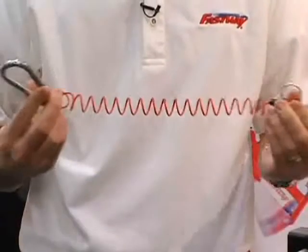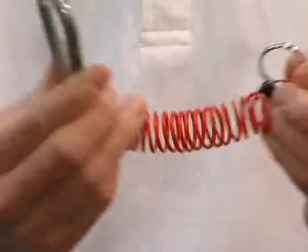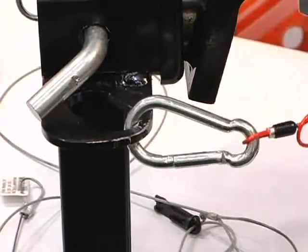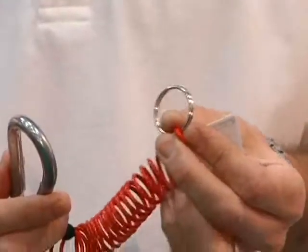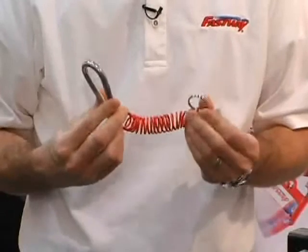The Fastway Zip breakaway cable is a simple improvement on a classic product. The Zip is a breakaway switch system designed not to drag, keeping the cable up off the ground and out of harm's way while you're towing. And when you're not towing, the cable easily clips to itself and stays out of the way, instead of dangling all over the front of the trailer.